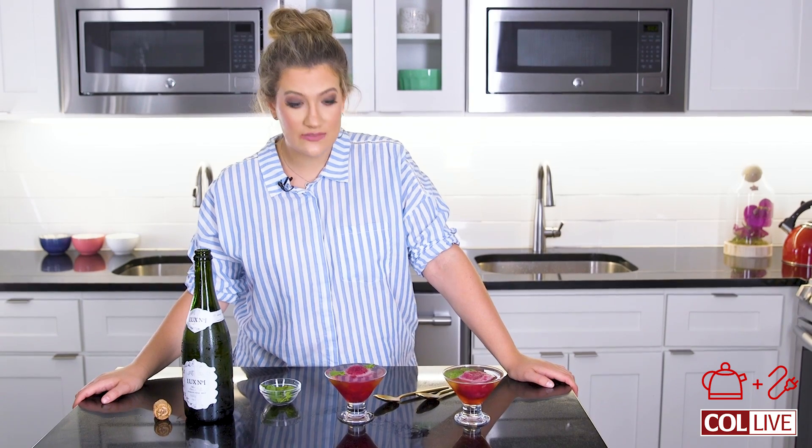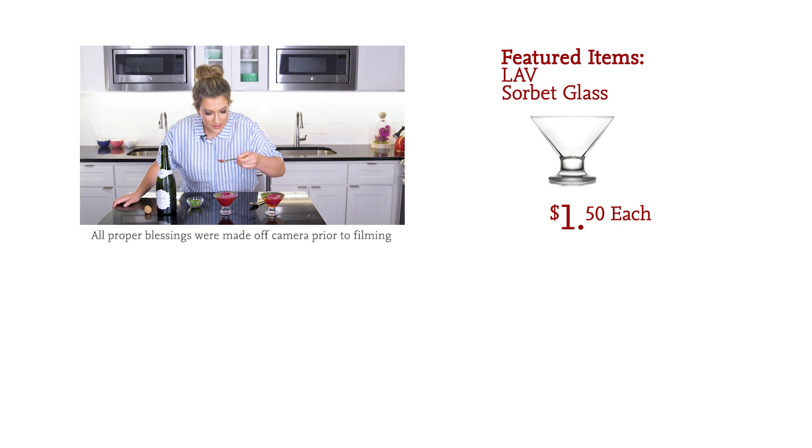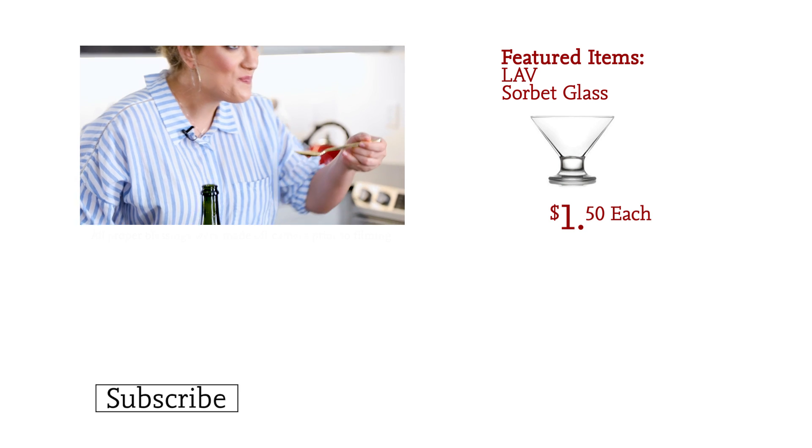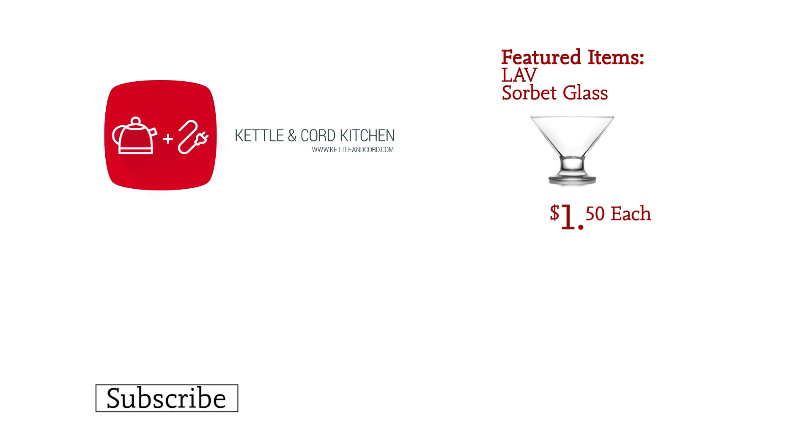There you have it — pomegranate and champagne floats. Super simple, super glamorous, a wonderful make-ahead treat that you can just put together any night. This is so much fun. Let's go ahead and taste it. It's going to get messy. Delicious. You're welcome.